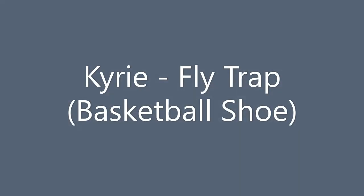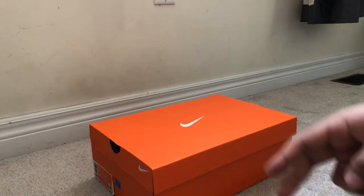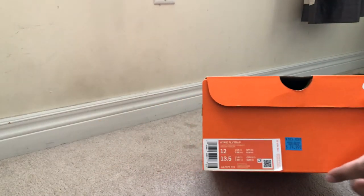Hi everyone, thanks for coming back for another video. Today I will be reviewing the Kyrie Flytrap basketball shoes which is in a mid-top silhouette. I purchased these shoes from the Nike factory store in the Vaughan Mills outlet mall which is located in Vaughan, Ontario. This pair of flytraps are size 12 in the black gun smoke colorway.